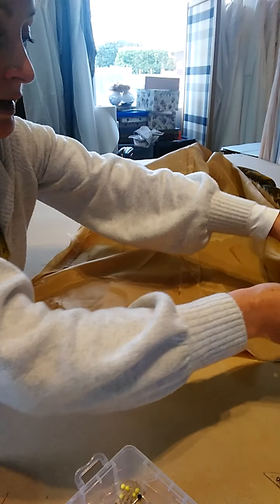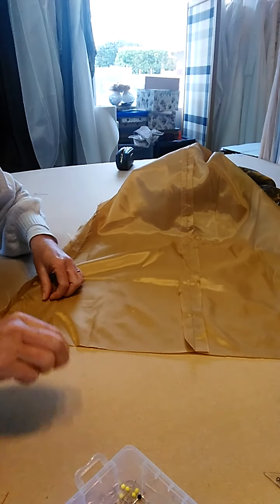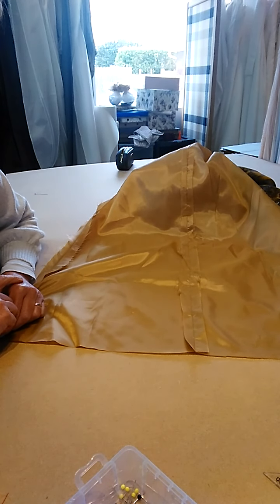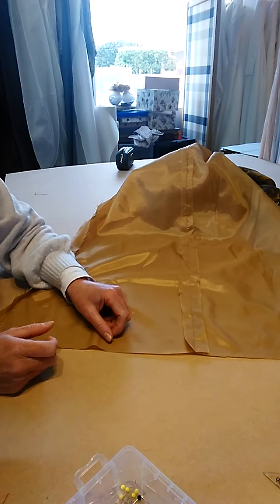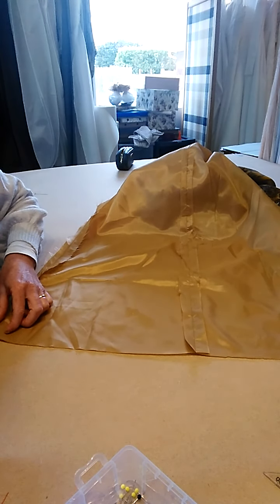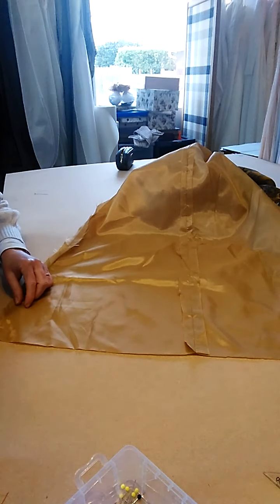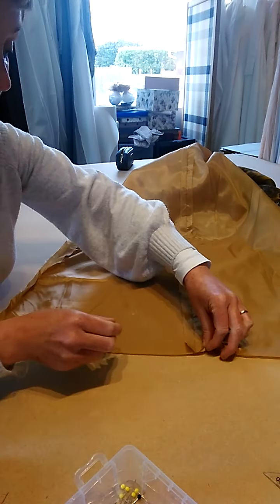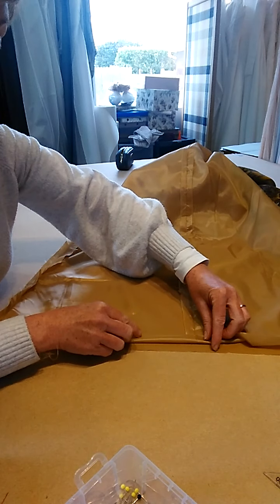That means that when we hem this we know for sure it's not going to hang down below the finished length of the dress. I like to do a double turn on my lining because that just keeps it really clean and neat. There is a little bit of an A-line so we're not going to do too big of a hem, because otherwise that will just cause problems up at the top. So I'm just going to do a two centimeter double turn.